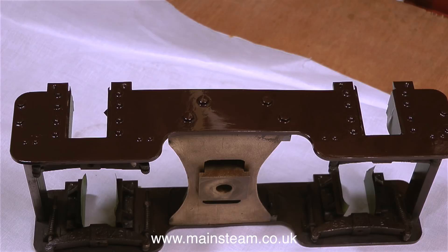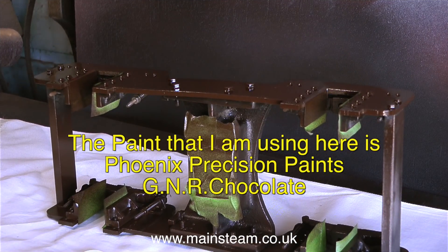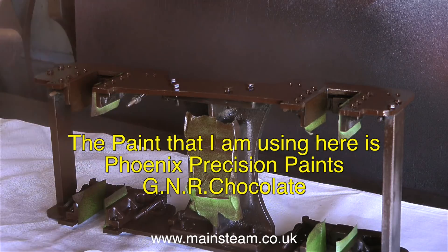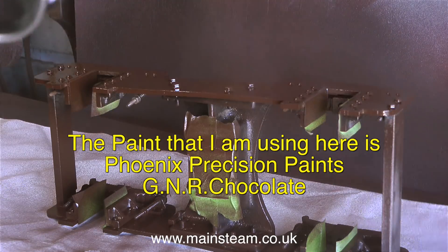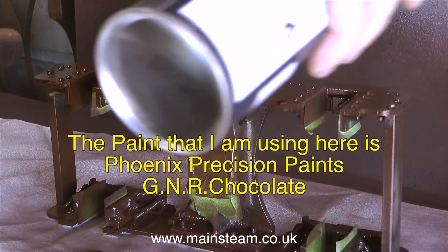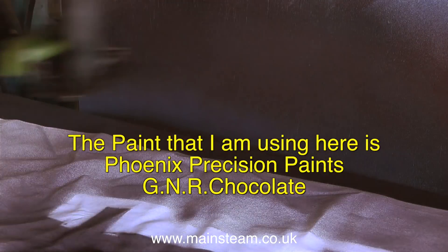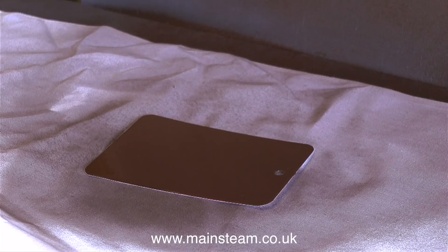These are the front bogey frames from my 5 inch gauge Stirling Single and they need another coat of paint. The paint I'm using here is Phoenix Precision Paint's Great Northern Railway Chocolate. I've already painted the side of the frame using a brush and the finish was okay, but now I'm spraying the top coat on. For ease of use, I really like using aerosols.